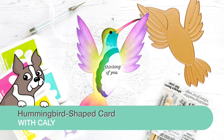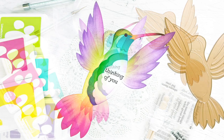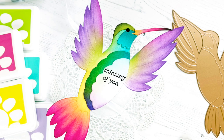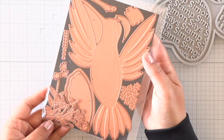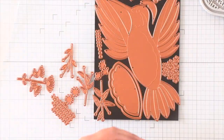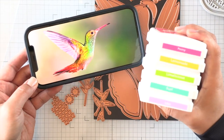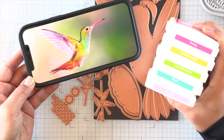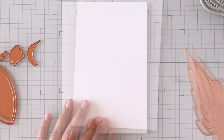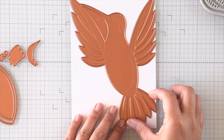Hi everyone, it's Callie. Thanks so much for being here today. I'm creating a hummingbird shaped card using a Spellbinders die from BB Cameron's hummingbird collection. This collection is so pretty and has a lot of details. We're going to create a shaped card today — you can use this on a five by seven panel, but I decided to just keep it a hummingbird shape to keep it interesting. I really wanted to imitate this colorful hummingbird inspiration that I found on Google.